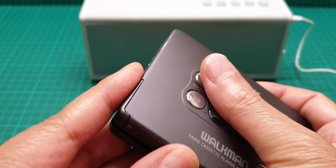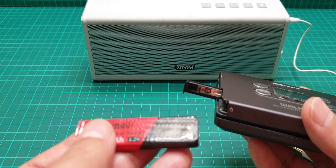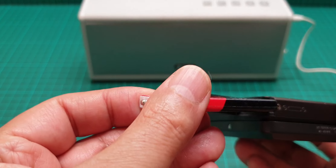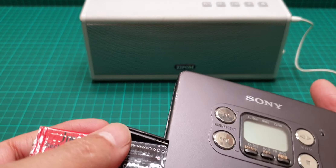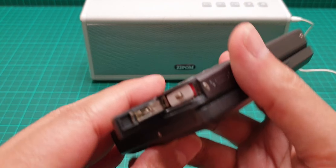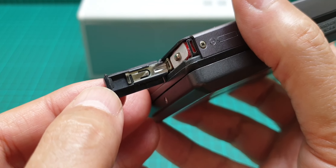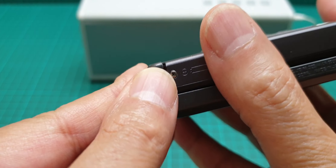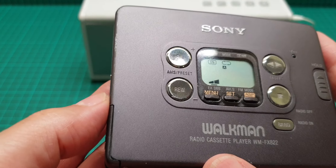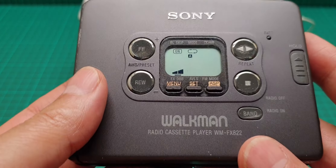This one takes gum stick batteries — 1.2 volt gum stick batteries. It is really sensitive to oxidization. If you're not cleaning it properly, with every shake and bump it's going to show you it needs to be cleaned. I'll show you again at the end of the video how to find that part that's not functioning properly.